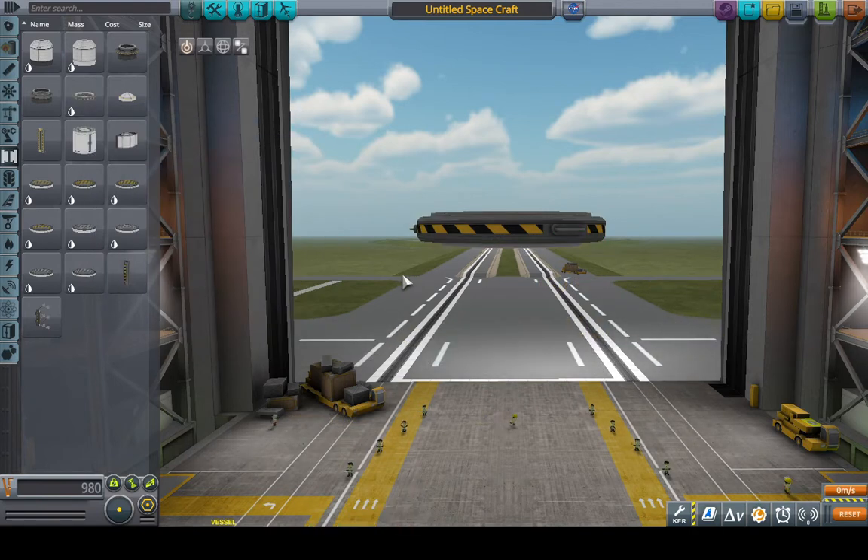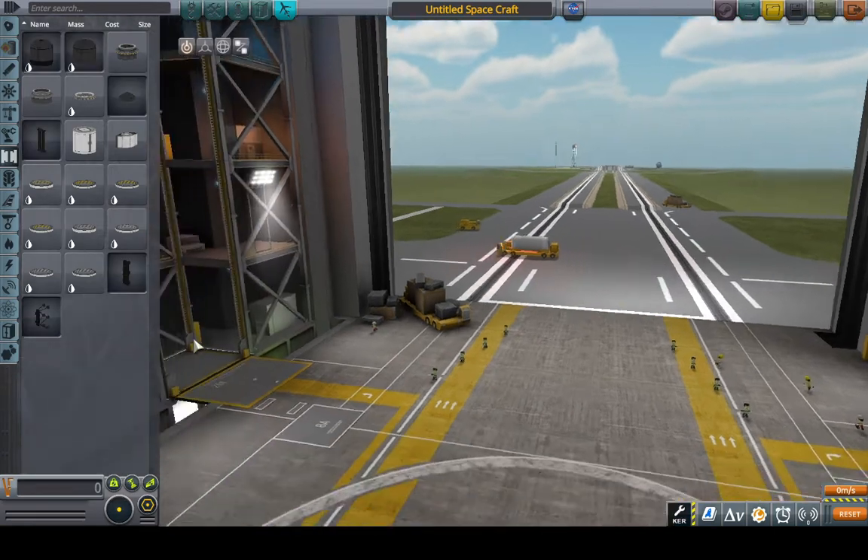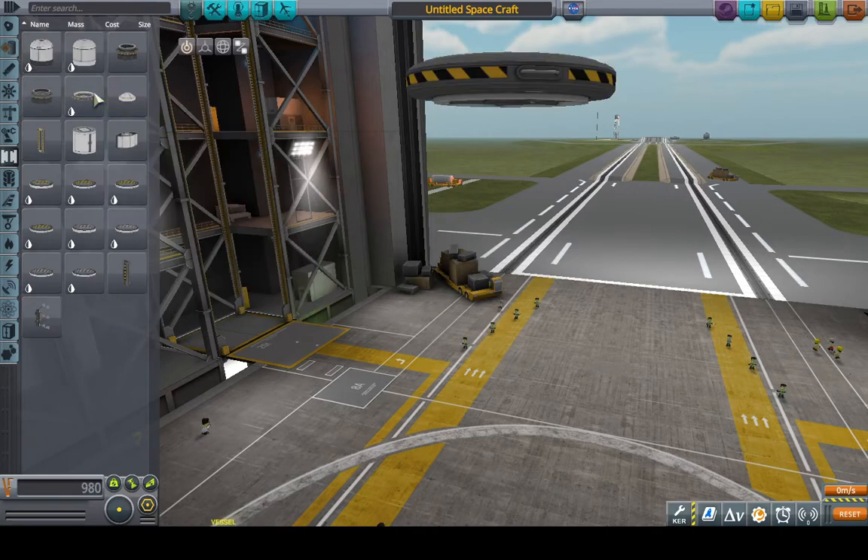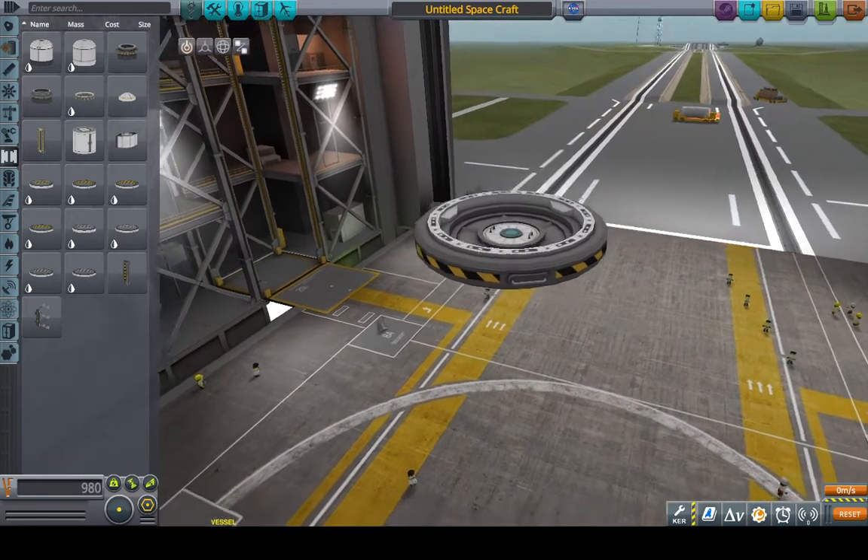Let's assume we already have a space station we want to dock to. All we have to do is then build our vessel. Our theoretical space station — not so theoretical really — has a Clamp-a-Tron docking port senior, or a 2.5 meter variant.